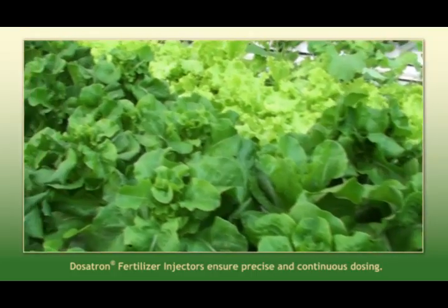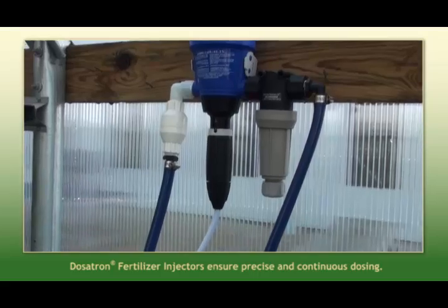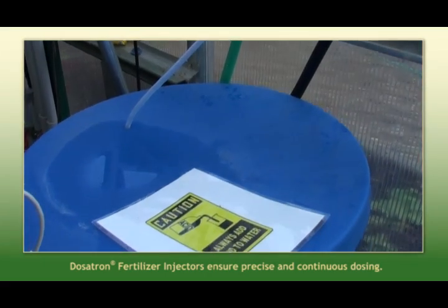So for us to regulate that, we've installed a Dosatron injector here, which is real nice. We regulate it to how many parts per million of our acid stock solution we need to get our pH irrigation where we need it.